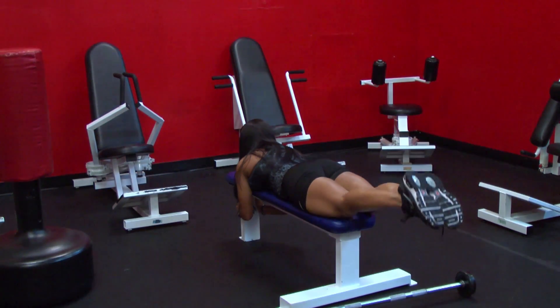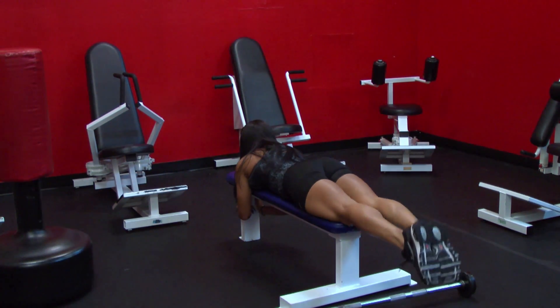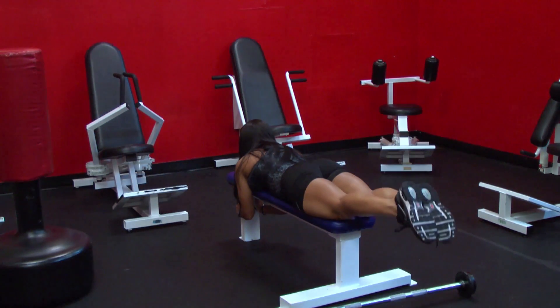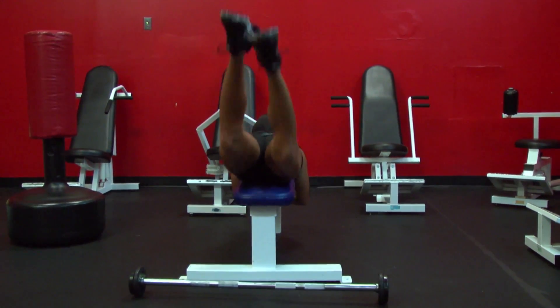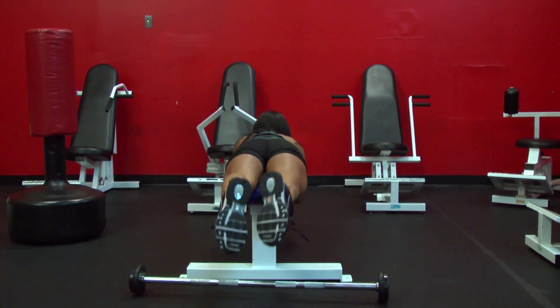Up, squeeze. Keep your legs at the same level as the bench. Up — remember, squeeze. Down, up, squeeze those glutes, down.